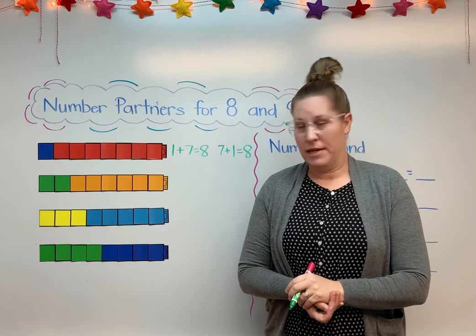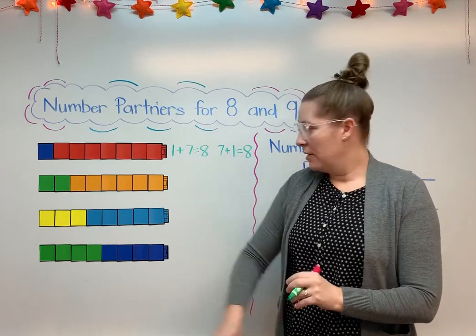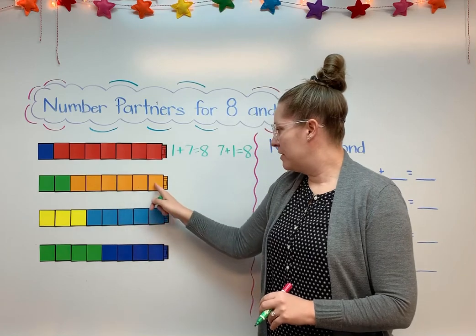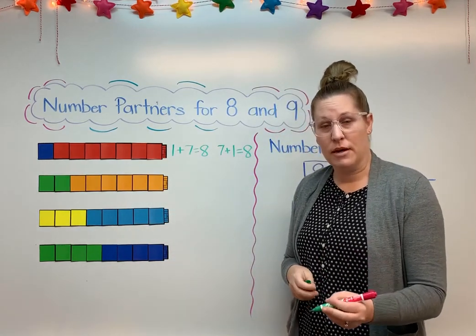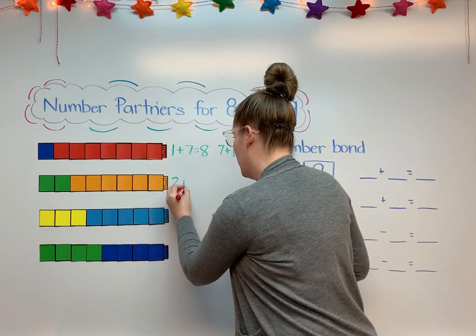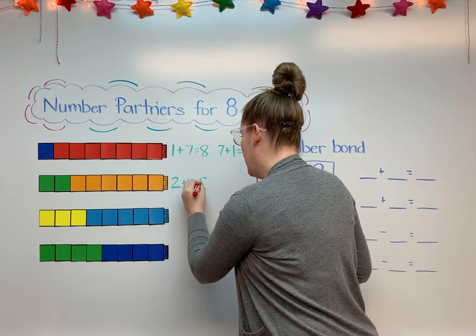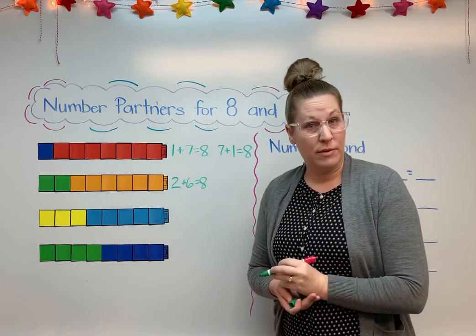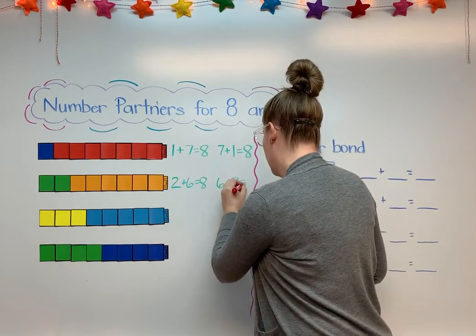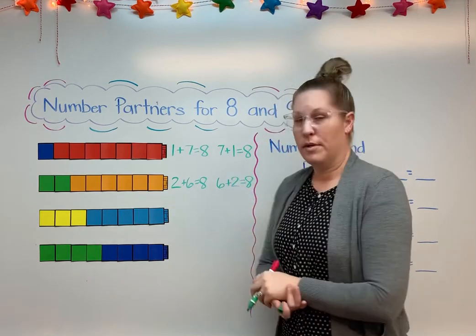My next cube train here with the green and orange. I have 2 greens and 2, 3, 4, 5, 6 oranges. So 2 and 6 are number partners that make 8. I can do 2 plus 6 equals 8. And I can switch them around — 6 plus 2 equals 8. Both of those ways work.